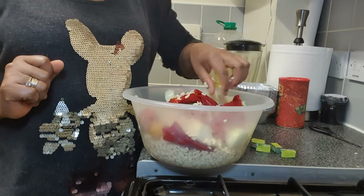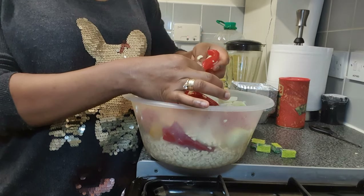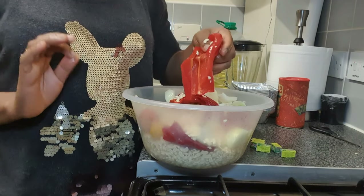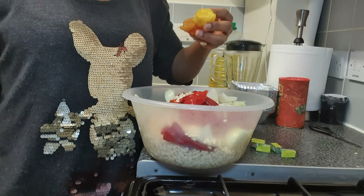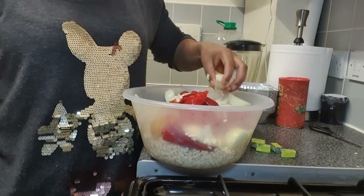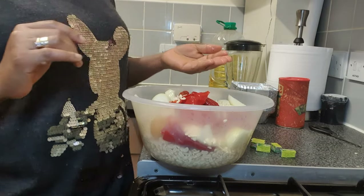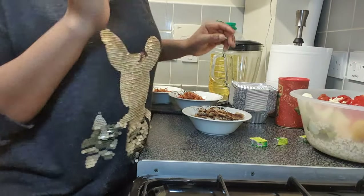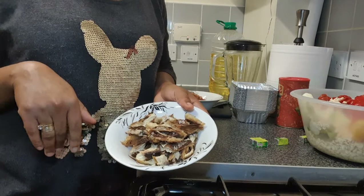Together with the beans, I will be blending three tatashi — that's three long peppers. I have removed the stem, the seeds and everything. And I've got about five hot bonnet peppers — that is hot pepper. And I've got two medium bulbs of onions. So that is my main blend ingredient. I'll be using it to make the bean cake.